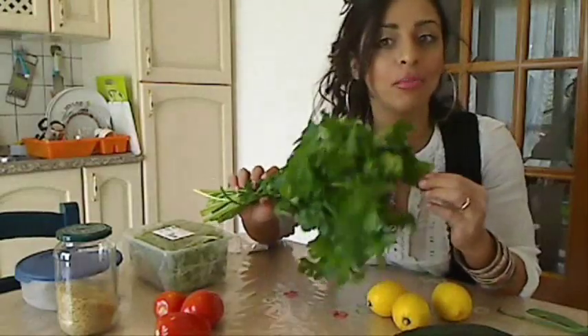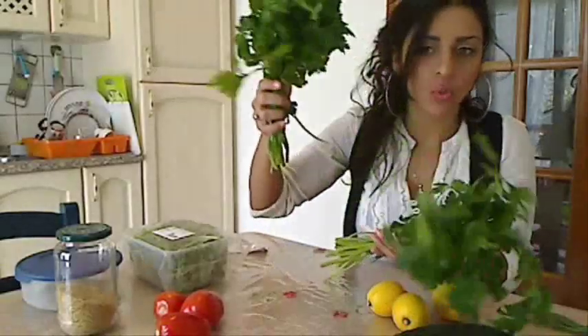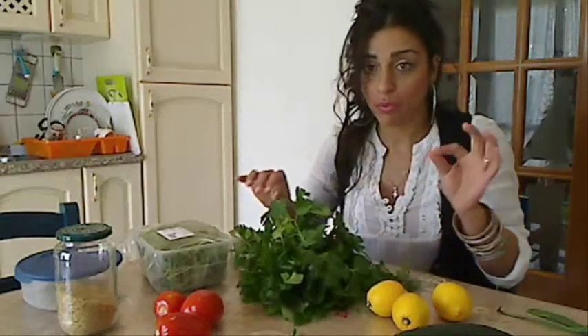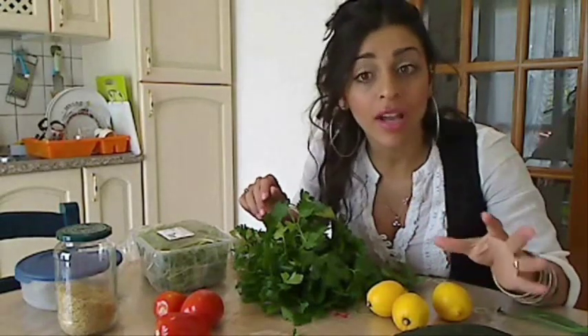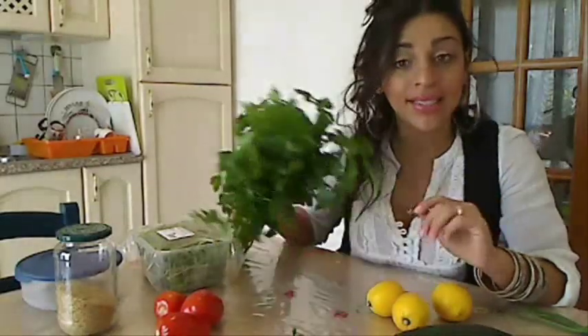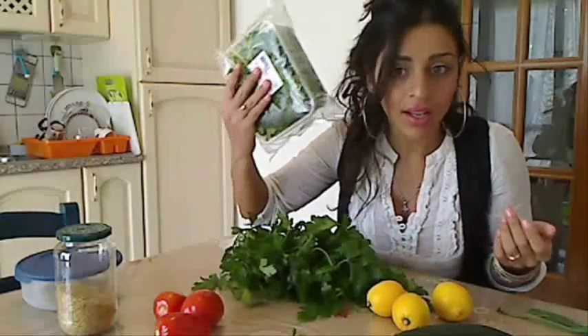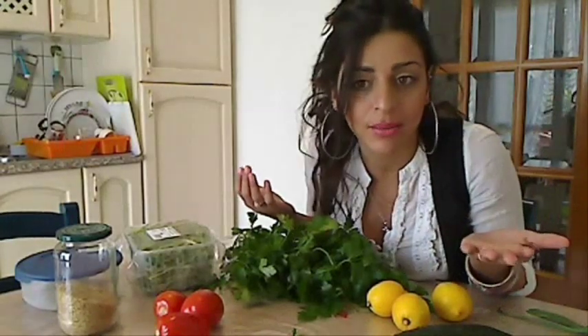Let's begin with the ingredients. What I need is a lot, a lot, a lot of parsley. Do you see this? How big it is? I need not one but two and even more — I brought more here. You need a lot of parsley for this. This is for something like four or five people, but I'm going to eat it alone. Di cosa avrete bisogno è di tantissimo prezzemolo — uno, due, e non mi basta e ho comprato ancora prezzemolo. Tantissimo prezzemolo perché la tabbouli si fa con il prezzemolo.